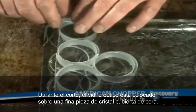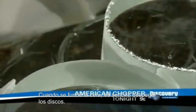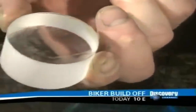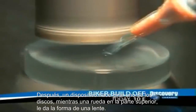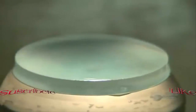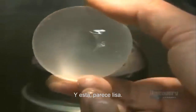During the drilling, the optical glass sits on a thinner piece of glass covered with wax. As the wax is melted, the discs are easily pulled away. Next, a device spins one of the discs while a wheel overhead sculpts it into a lens. The operator checks each lens for chips, and this one looks smooth.